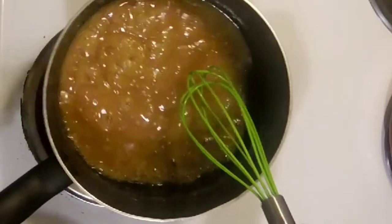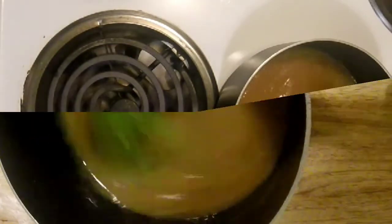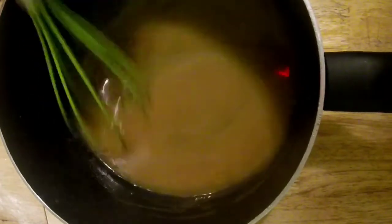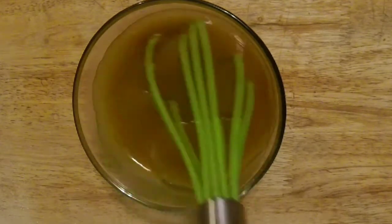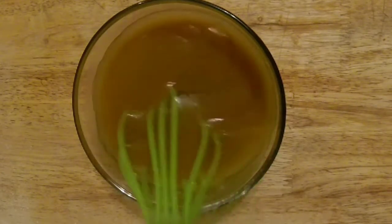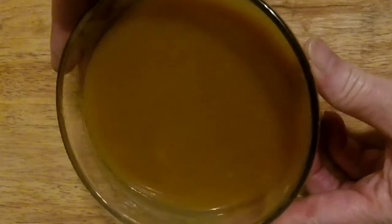Remove it from the heat and keep stirring for a few seconds to maintain that nice texture as it cools. This is important so you don't want the butter to separate from the sugar replacements. Transfer to a glass bowl and keep stirring until it stops steaming. There's our caramel sauce — set this to the side while we set up for our turtles.